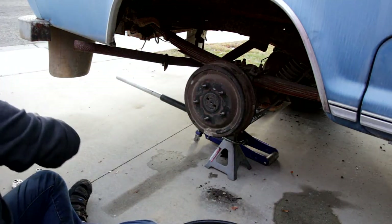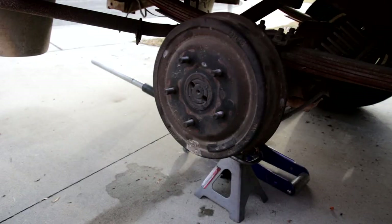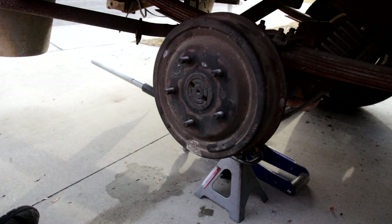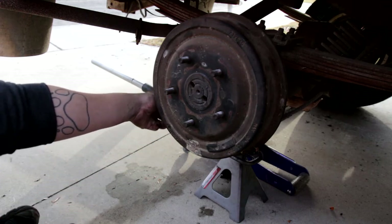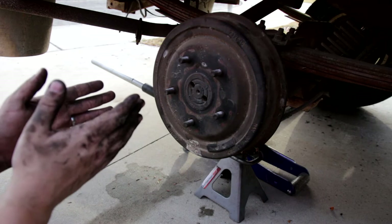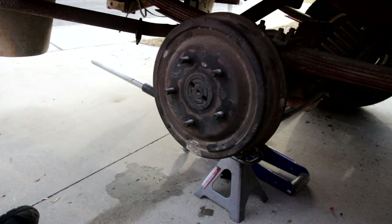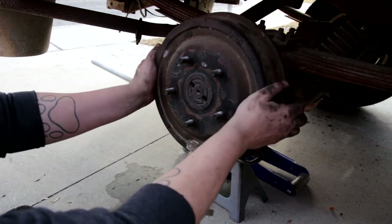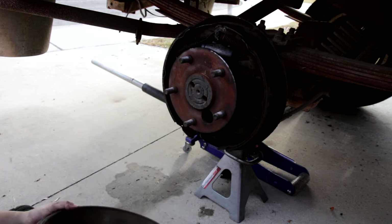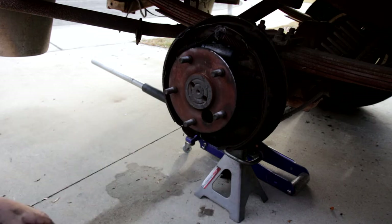Set the wheel to the side where you won't lose it. The next thing you're gonna want to do is remove this rotor. This can be really easy or really difficult. If you're having a hard time pulling it off, on the back there's a little plastic cover at the bottom — you can pull that out, take a flathead screwdriver and adjust that back so the brakes pull in and you're able to slip the rotor off. It might also take a rubber mallet, depending on how seized the brakes are and how long the vehicle's been sitting.